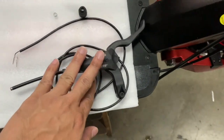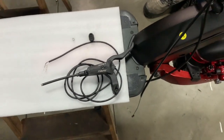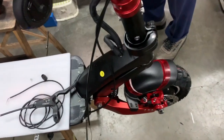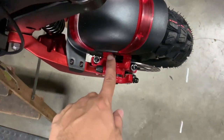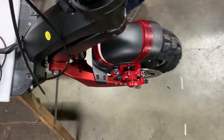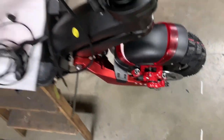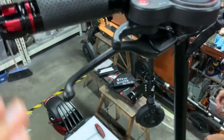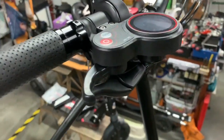Installing it on the Zero 10X with this set of Nutt brakes is extremely easy. First, we're going to remove the original brake components — namely the red brake caliper — and then go up to the handlebar to remove the brake lever and the brake hose.